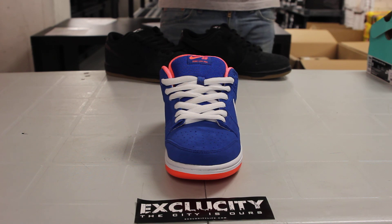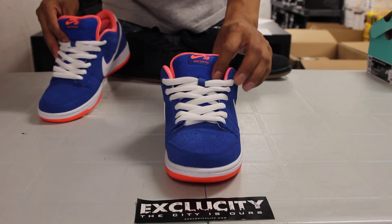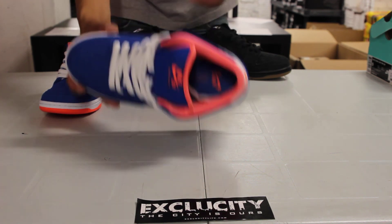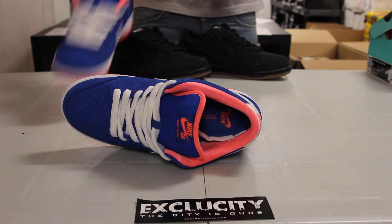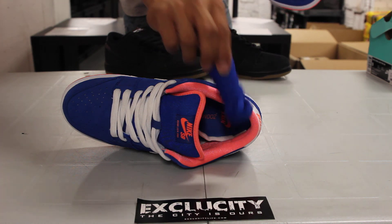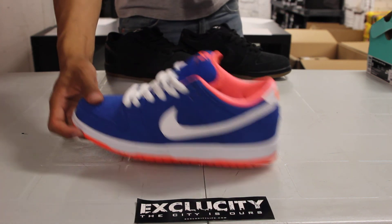The shoes come with your stock white laces along with the Nike SB fat tongue and Nike SB logo at the top. You've also got the Dunk Low Pro branding. Finally, you've got the lining in Bright Mango along with your Zoom insole. And like I mentioned, you can switch the laces up to that Game Royal color.